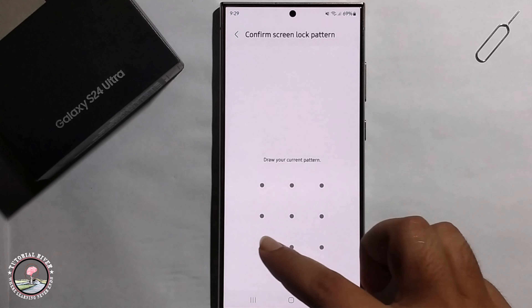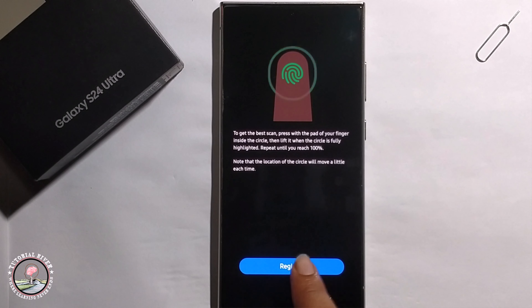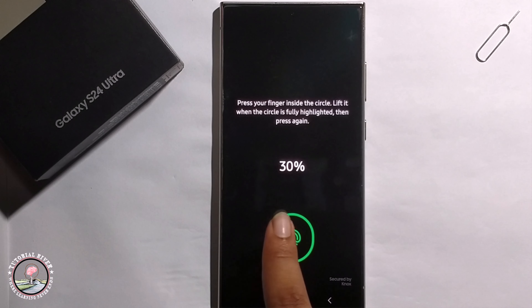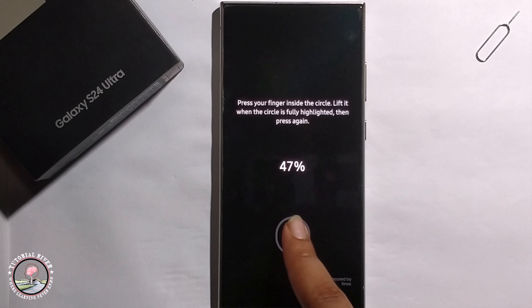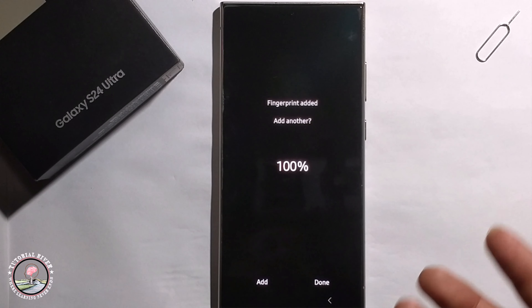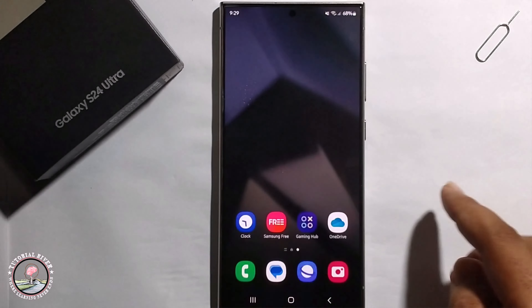Click on continue, then register. You need to add your finger properly. Once done, the fingerprint is successfully added, so now uncheck.